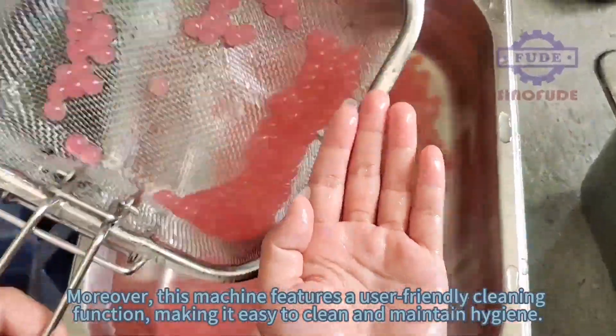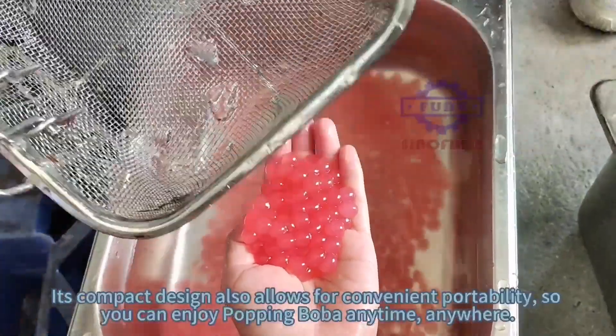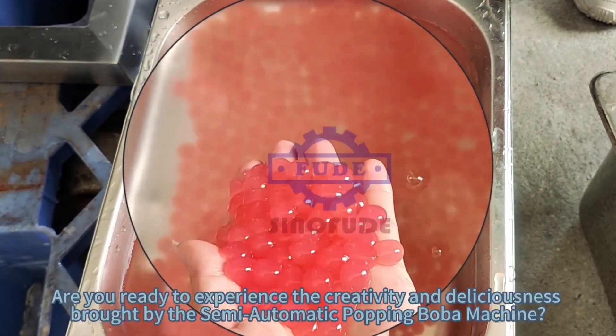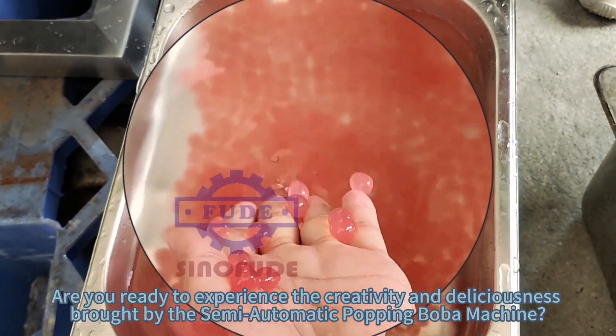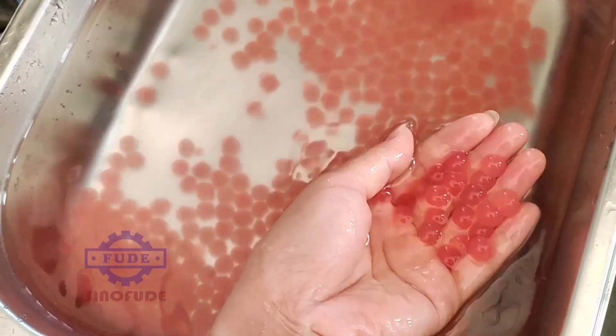Its compact design also allows for convenient portability, so you can enjoy popping boba anytime, anywhere. Are you ready to experience the creativity and deliciousness brought by the semi-automatic popping boba machine? Bring it home now!